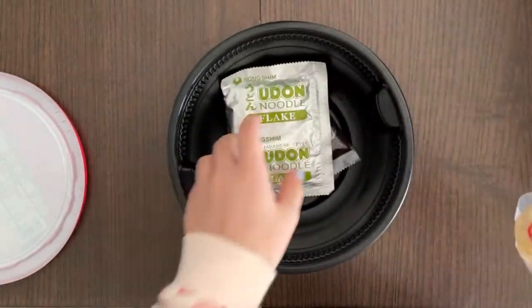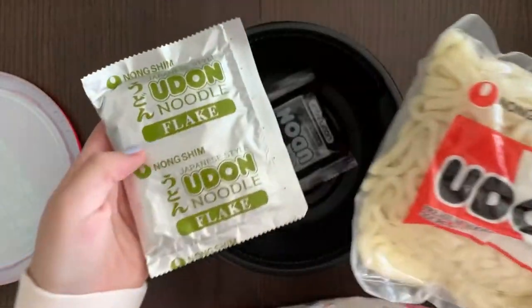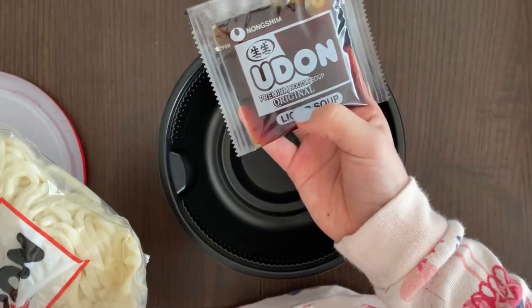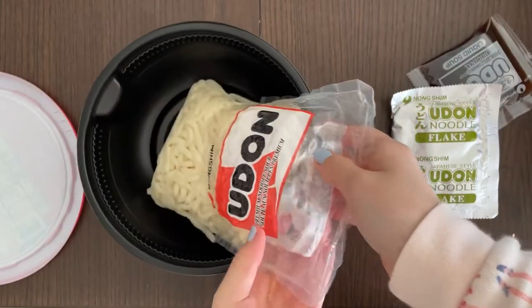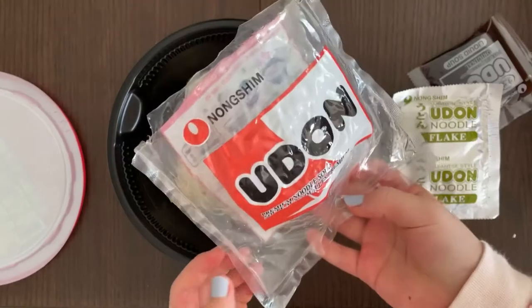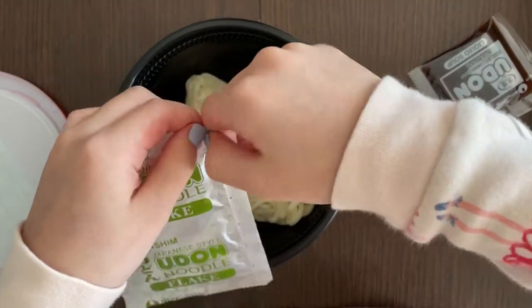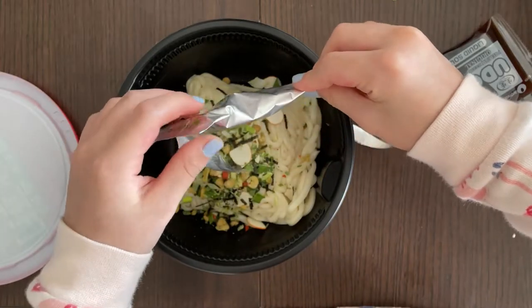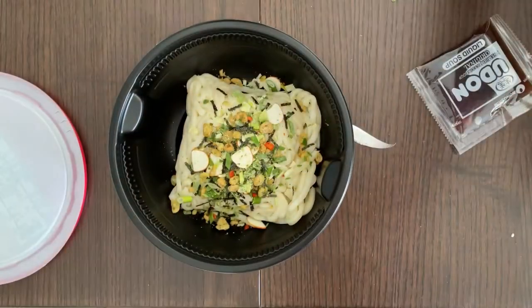Let me see what else is inside. There are flakes, Japanese style, and the original liquid soup — which is the premium noodles. I unwrapped the noodle that is shaped as a bag, and I'm going to put on the Japanese style flakes. That's all the things that are in there — yep, that's it.